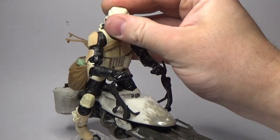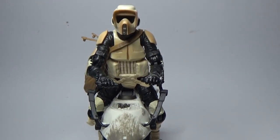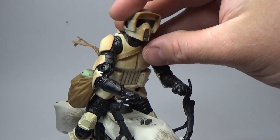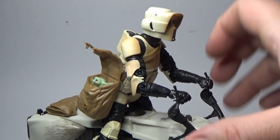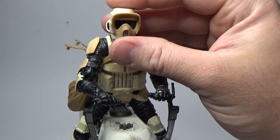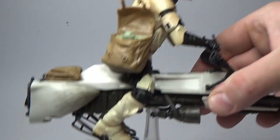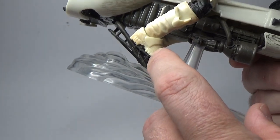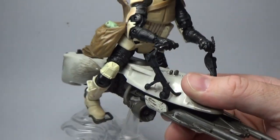Here he is, super fresh and clean out of the box — this thing looks great. I'm digging the new paint deco on the scout, on the biker scout. It does look a little bit different to what it looks like on the box; the preview images showed a very speckled, dusty-looking thing, whereas now it looks like it's just been given a light wipe. It's effective — it looks dirty, it looks like a remnant scout trooper, so I'm more than happy with it. The scout trooper is posed on the speeder bike pretty well, and does have some of those little elastic bands on the feet and hands.